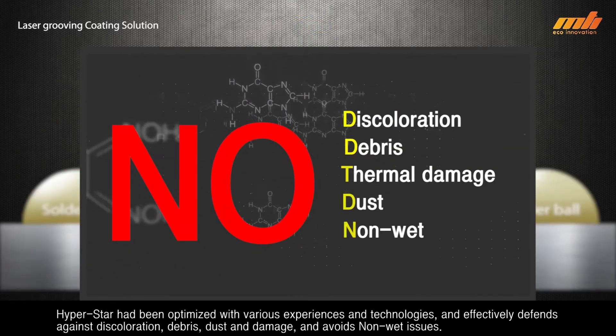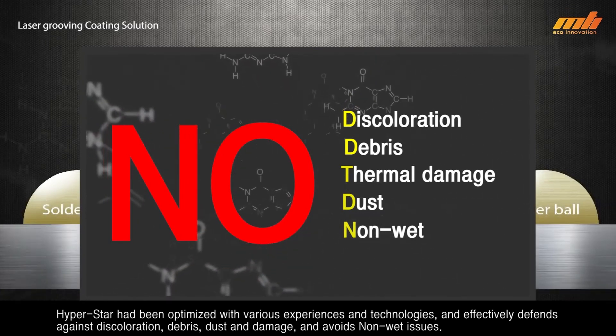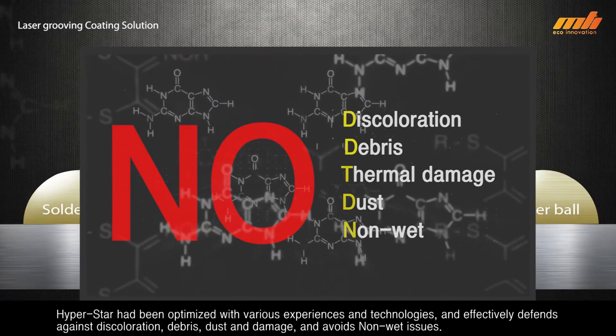HyperStar has been optimized with various experiences and technologies and effectively defends against discoloration, debris, dust, and damage, and avoids non-wet issues.